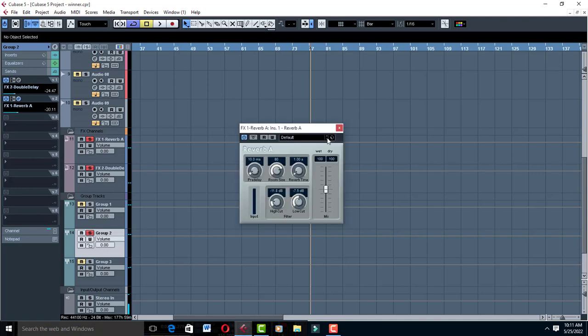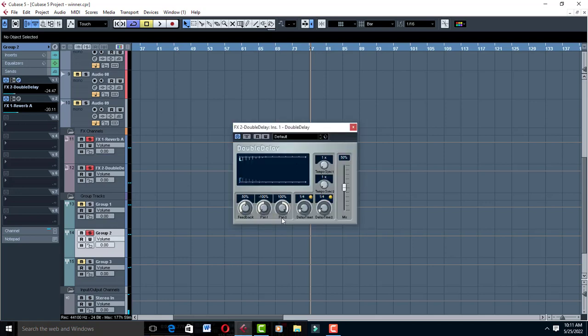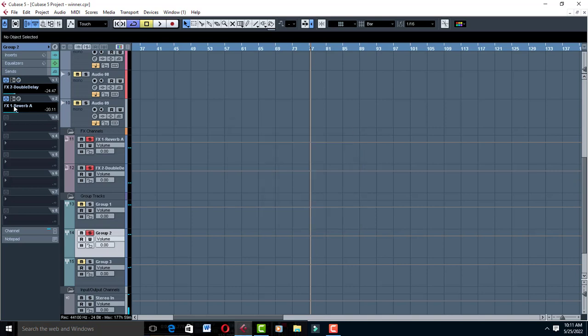I'm also using a Double Delay, which is very nice. Make sure you turn it on and set it to one quarter, then leave it the way it is. Start driving it until your vocal sounds nice. My Double Delay is on negative 24.47 and my Reverb is on negative 20.11. These settings for Double Delay and Reverb A apply to both Group 1 and Group 2.